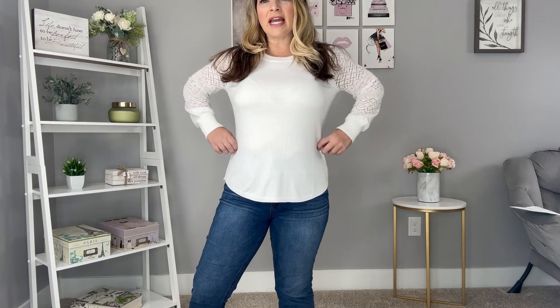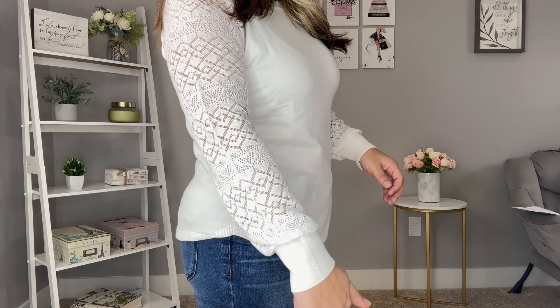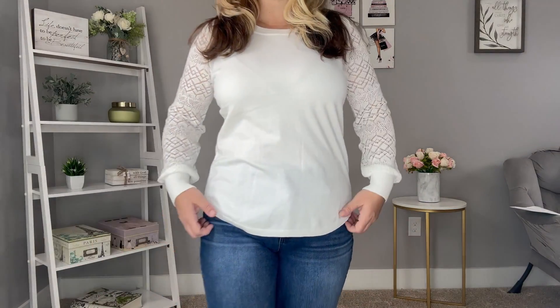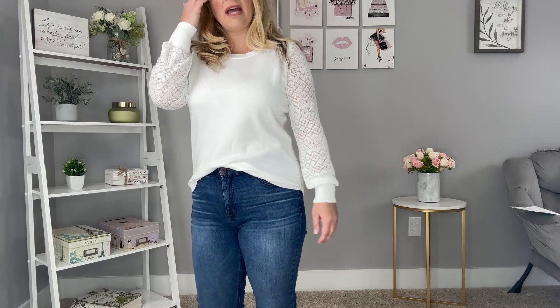Here is top number two — this sweater I thought would be a little bit form-fitting, and it is a little tighter than most sweaters, it doesn't have that loose feel. But the sleeves are gorgeous — look at that open stitch detail. Absolutely gorgeous sleeves, and it's not as form-fitting as I thought. I do like this, I think it's really pretty in the sleeves and it's a good length. I would probably just leave it out. This is the Letty and Me Vittoria Pointelle Sleeve Sweater — $49 for this one.